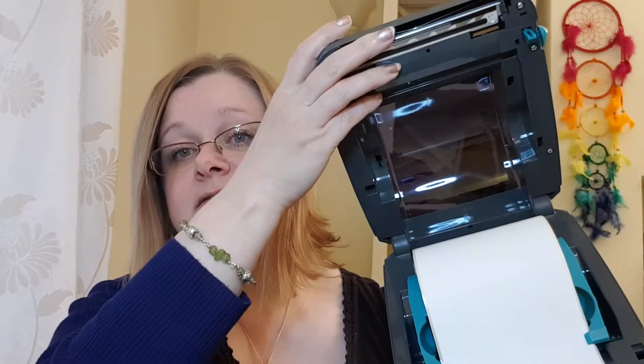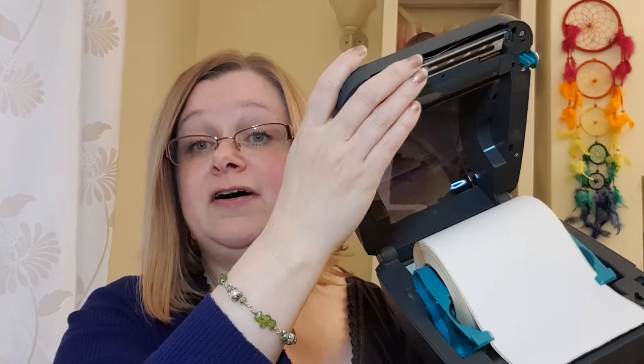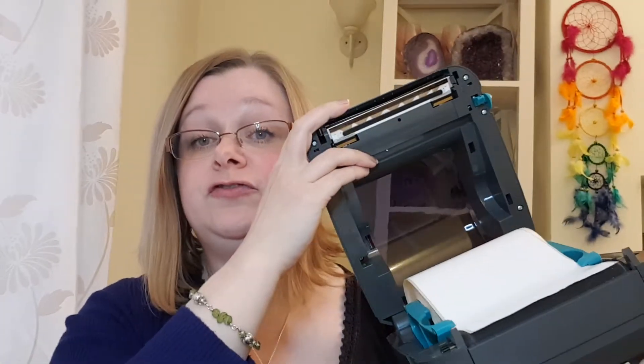This is the Zebra printer that I've got — it's quite easy and quite small as you can tell. The best thing about it is that Royal Mail actually provides the labels for it, so these large labels are all free, provided by Royal Mail, and you can order them through your business account. The model is the GK420D.